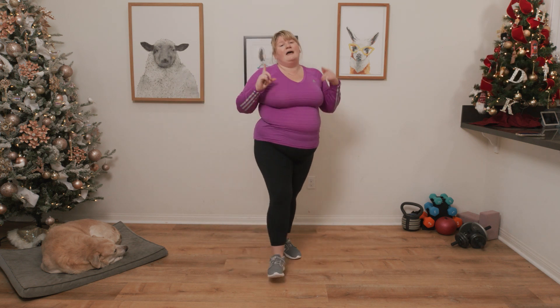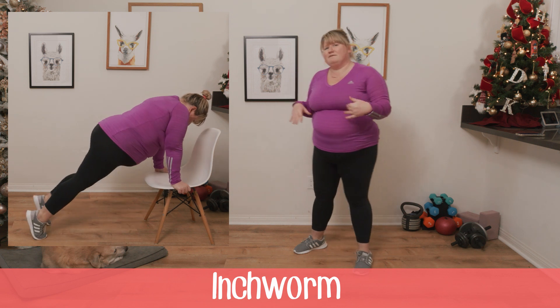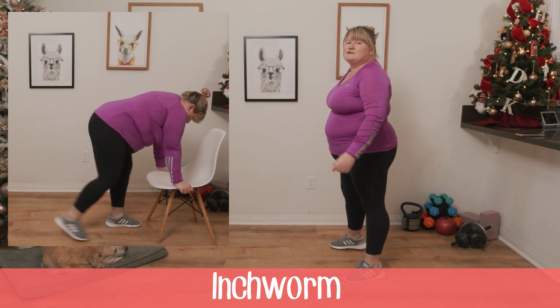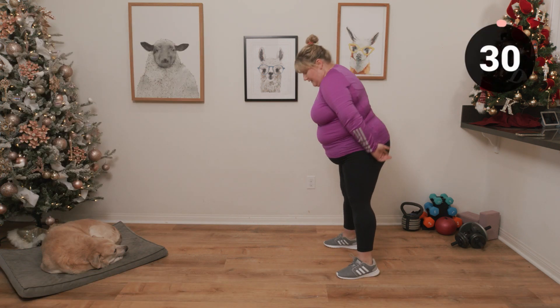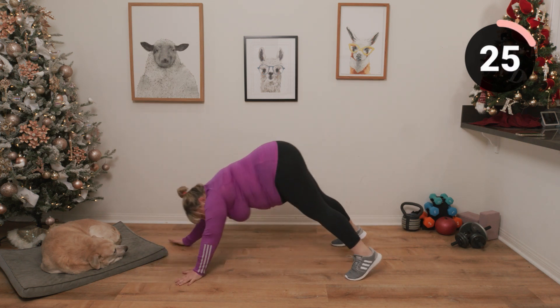Next up we have got an inchworm. And after the inchworm, we are going to take a short break if you need it — if not, skip ahead. Let's do inchworms. Into your plank, back up.